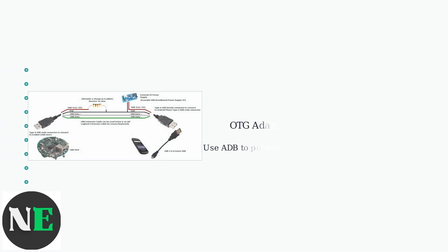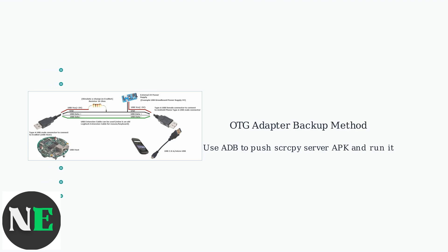If wireless ADB isn't an option because ADB wasn't pre-enabled or the wireless connection fails, an OTG adapter can be used to connect your Android device to a computer via USB. This method is less emphasized now due to wireless improvements, but remains a viable backup.